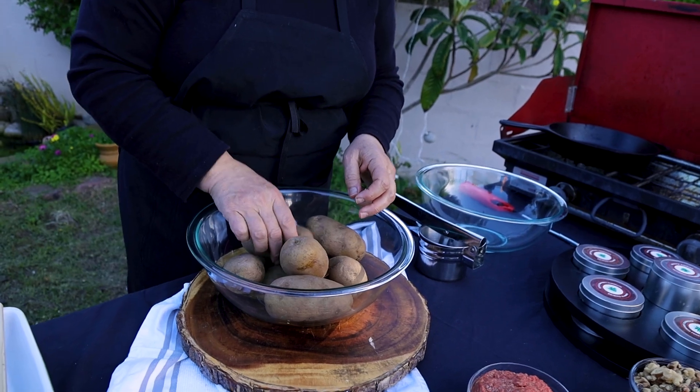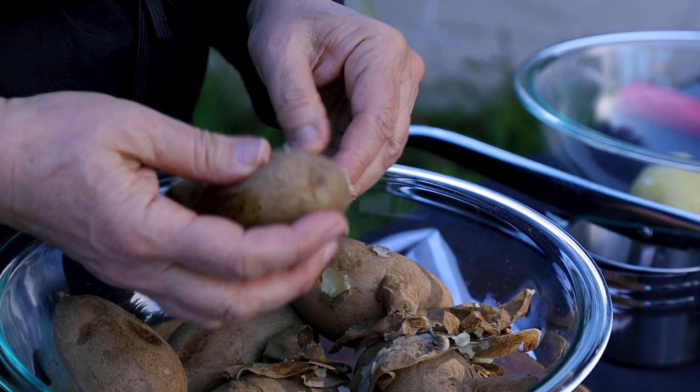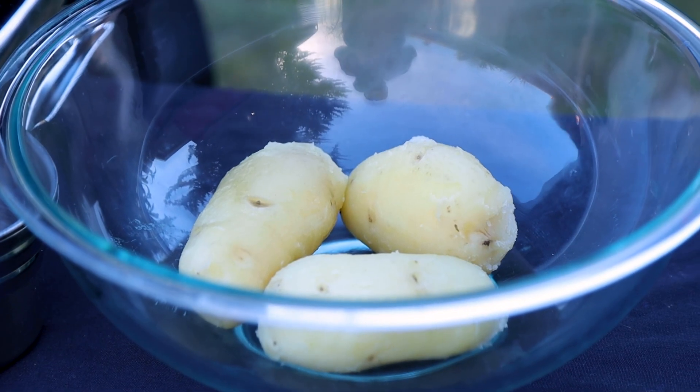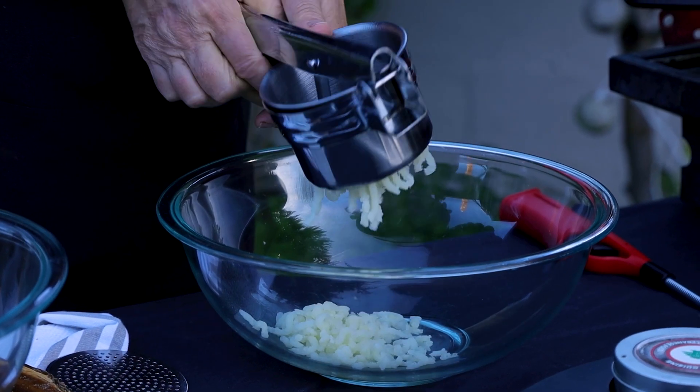So now I'm going to start peeling the potato. They are still hot and it's very easy to do it when they are hot. In this way it will be easier to crush them or puree them.